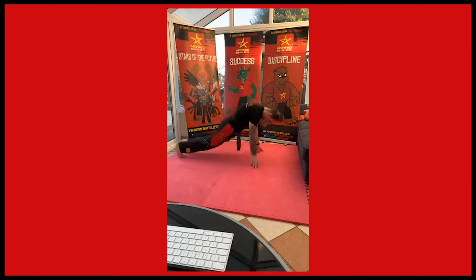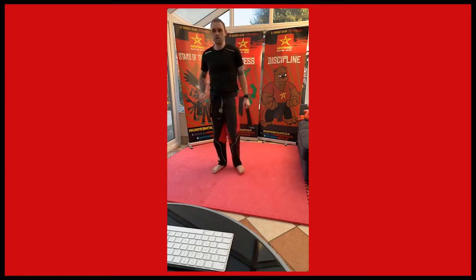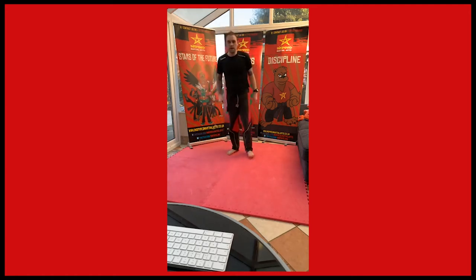Keep doing those burpees and up. Good. One more, down and up. Good work, should be nice and heavy breathing now. We're just going to work on some knee strikes now, still doing this warm-up. So just have a little guard, bring your knee up. You're going to do ten on each leg.